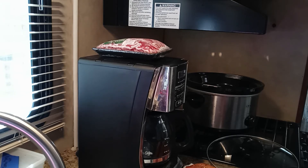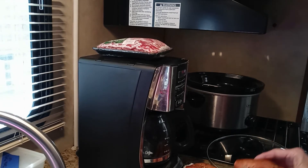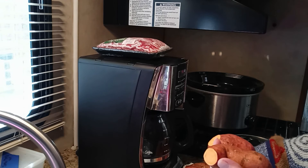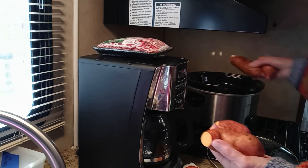I've got it heating on high, and I've taken six small sweet potatoes, cut the ends off of them, and washed them — but I haven't dried them, so they have a little bit of moisture.